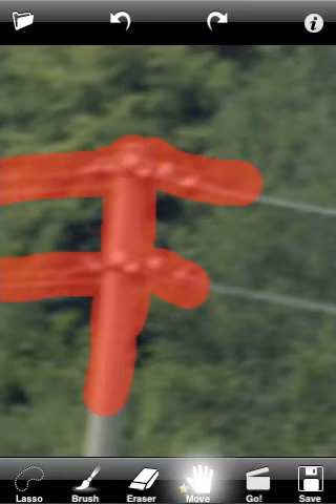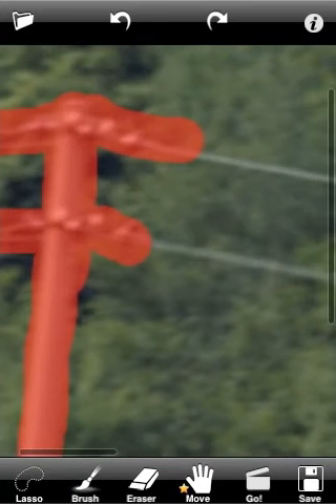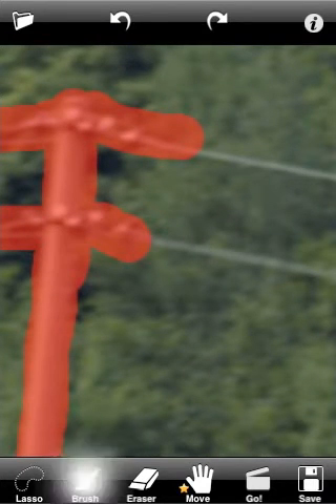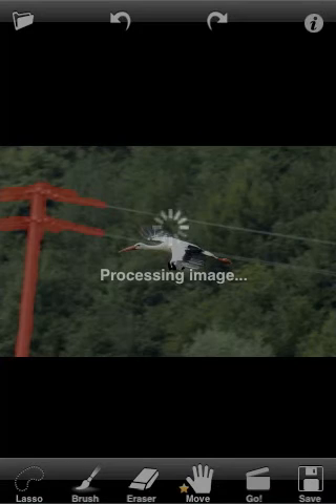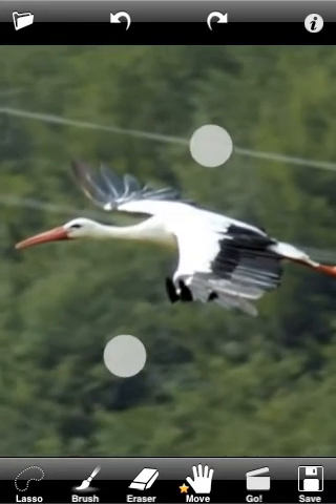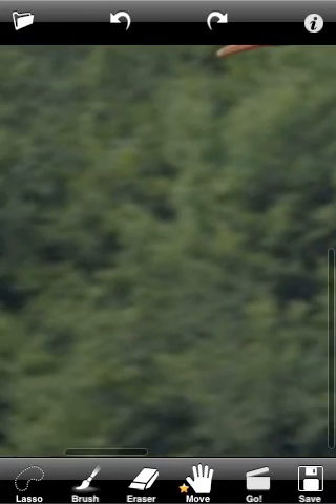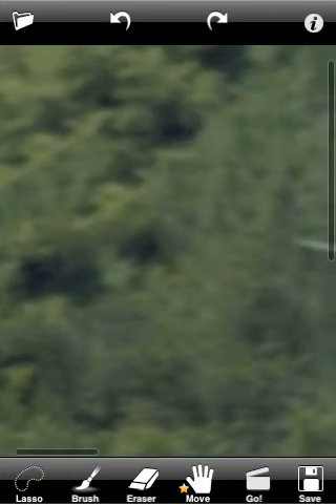Now we can mark unwanted objects. Let's use a smaller brush size to select the wire. Now we can press the Go button to remove the first part. Let's mark the top wire and perform retouching again.